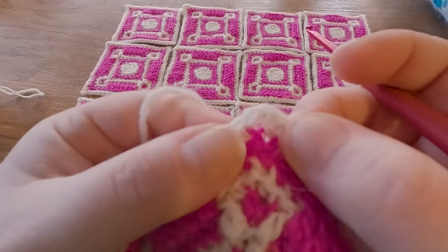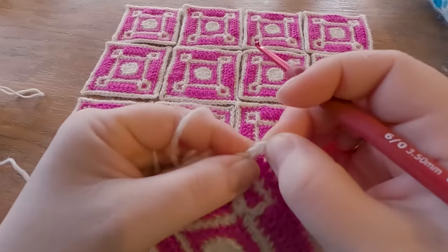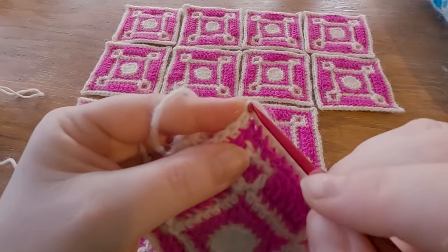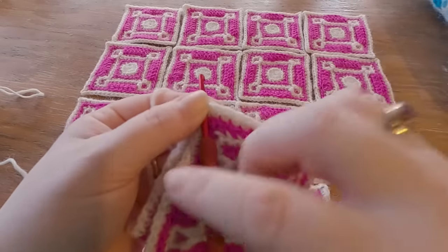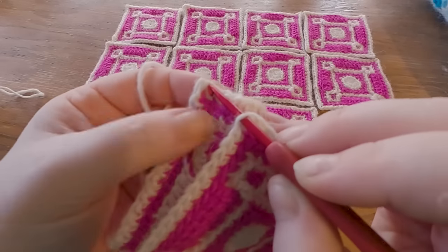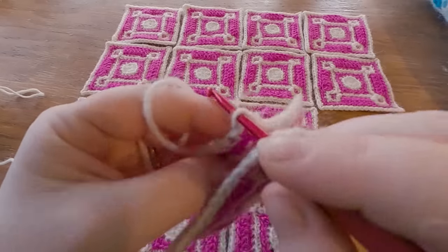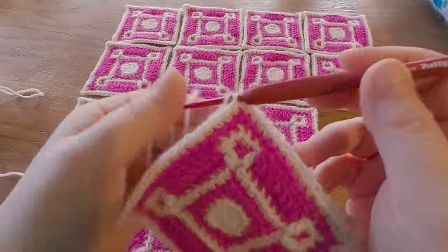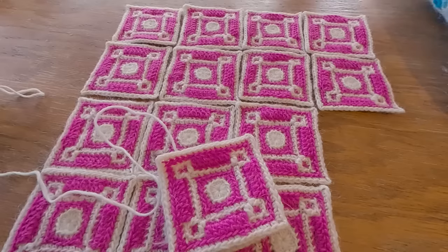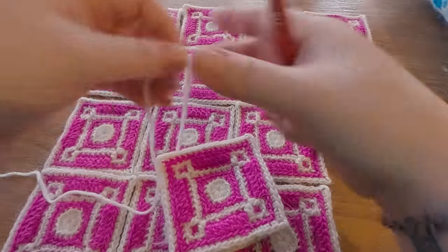We start in the corner, and in the corners we always have two chains. This chain belongs to this side, and then this chain belongs to this side. We're going to start in the back loop of the second corner chain. If you're left-handed, you would just do it in this direction. Back loop of the second corner chain, also back loop of the corresponding second corner chain on the other square. Start by leaving a bit of a tail. Use the same hook as you used for your squares — four millimetres or whichever one you used.